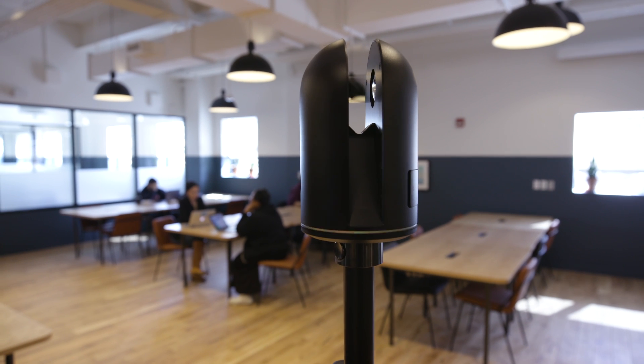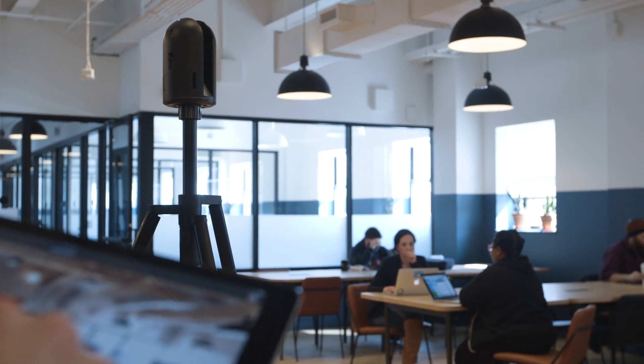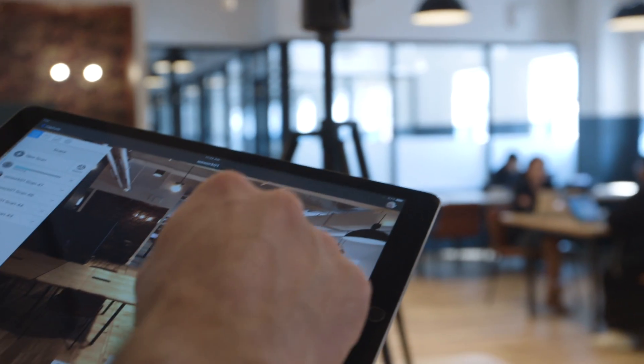While it's capturing the data, the data is already being transferred to the iPad, and you'll see the image build up as you take the images, so you have immediate feedback about what's going on and can interact with that data as soon as it comes.